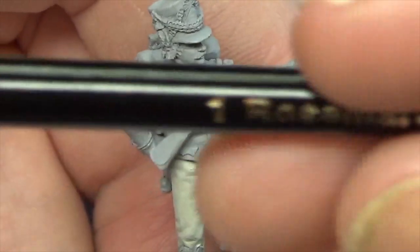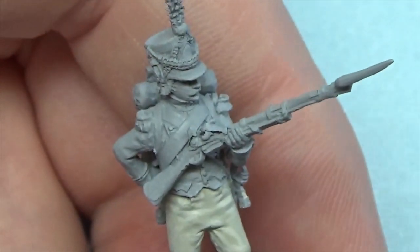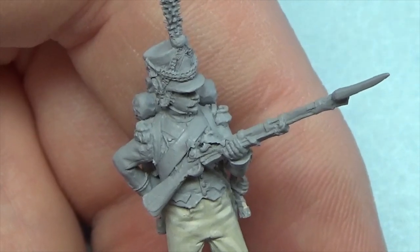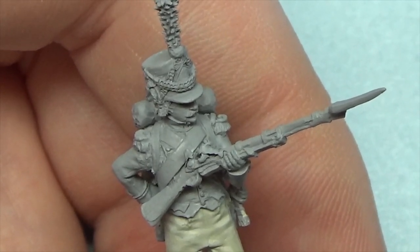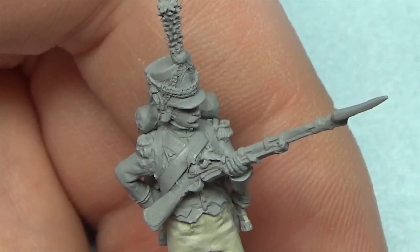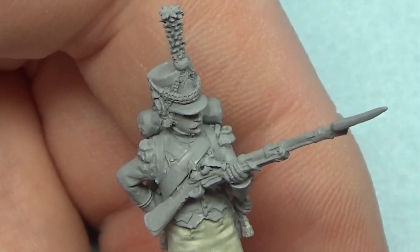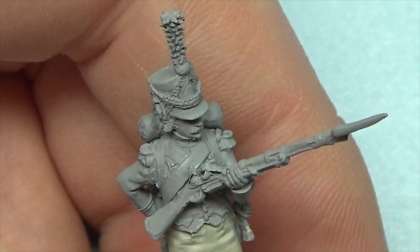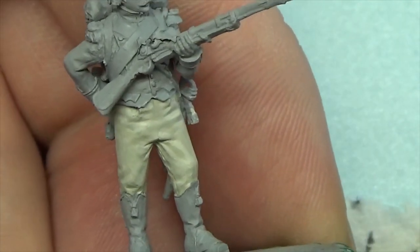I'm painting all this at the moment with a size 1 Rosemary & Co. Kulinski Sable Series 33. Can't recommend these brushes enough — I've been using them on all my figures for probably over a year. Beetles sent me some for Christmas and I've used those, and I bought my own since in some of the smaller sizes to go with the figures I'm painting. They work on anything. I like those trousers — coming along nicely.